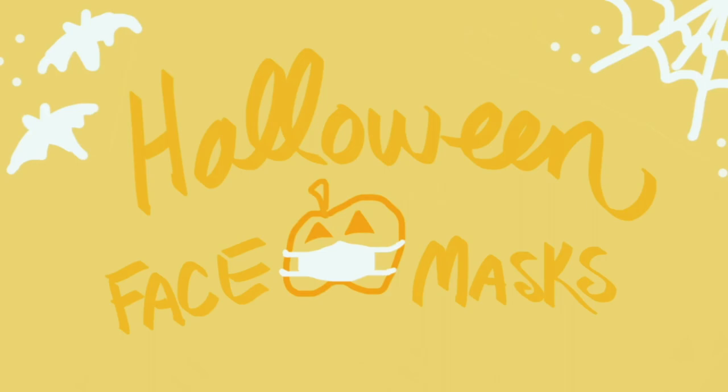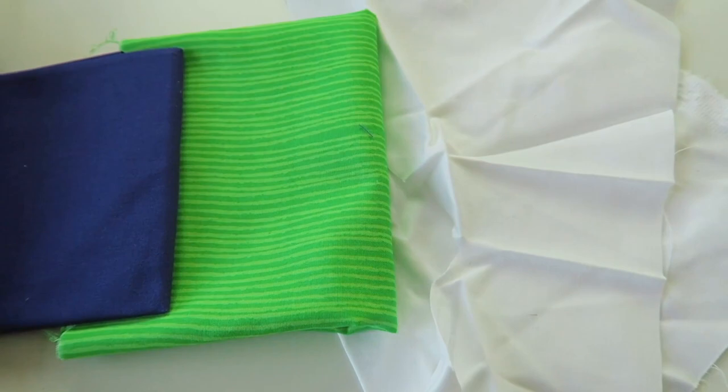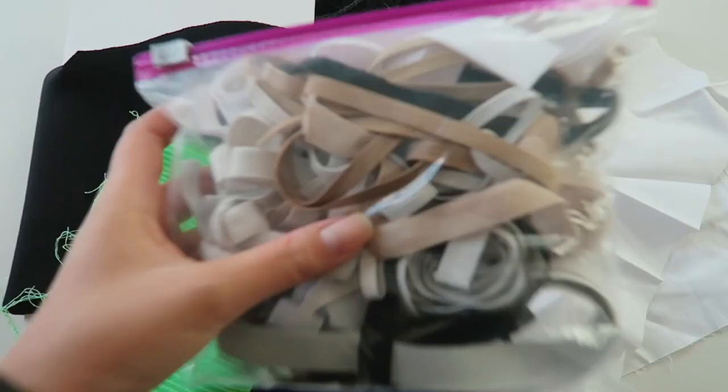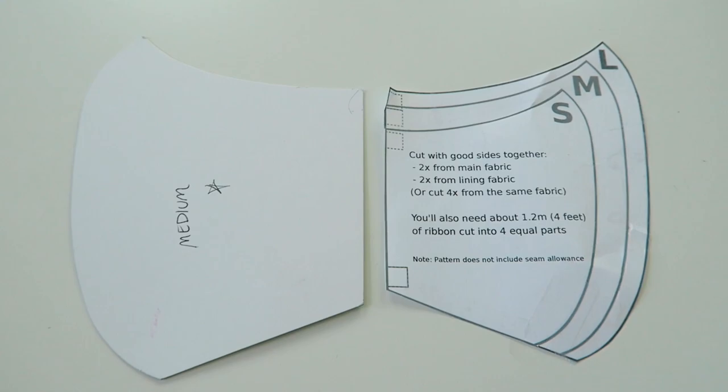I've gathered up my fabric, so now let's start stitching. Oh wait, we need some elastic — elastic scraps. This is the pattern I've been using since the pandemic started. I'll be using the medium size because it's perfect for my long face.